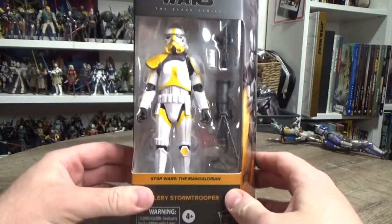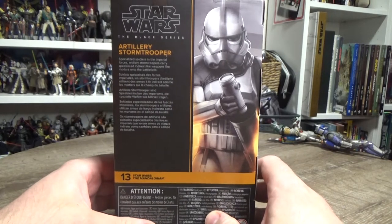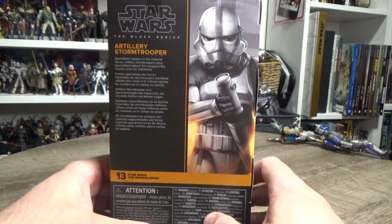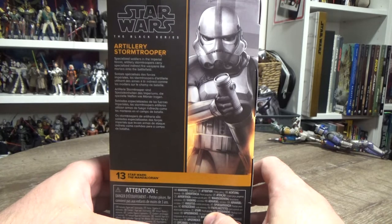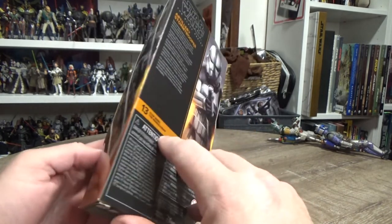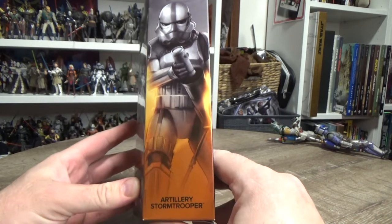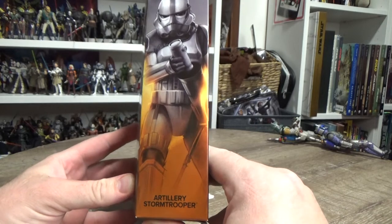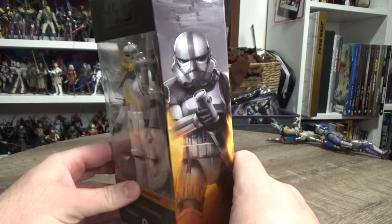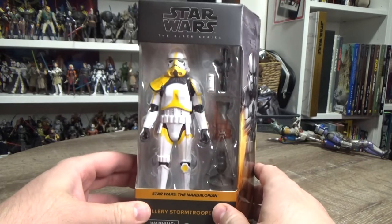On the back it reads: 'Specialized soldiers in the imperial forces, artillery stormtroopers carry specialized indirect fire weapons like mortars into the battlefield.' There's a nice looking image on the side too — it's looking pretty good, I'm digging this one.